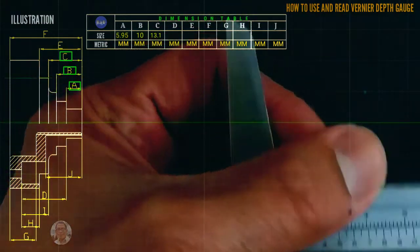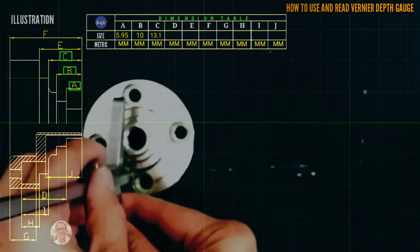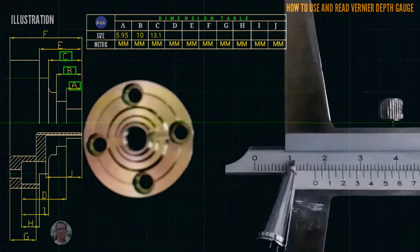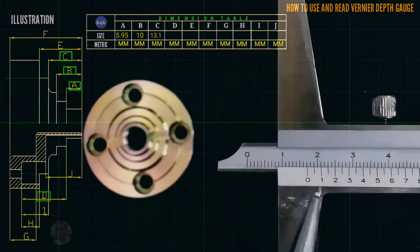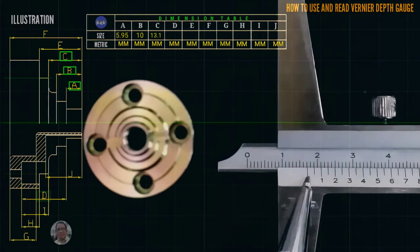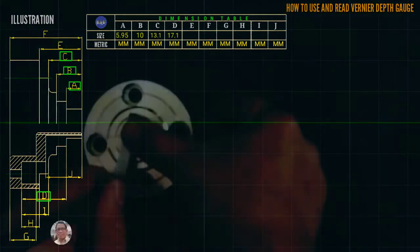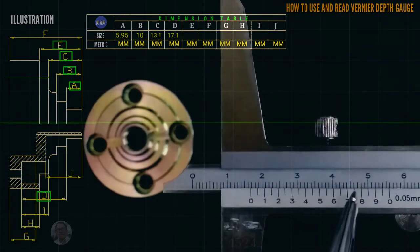We proceed to letter D. This is the letter D reading. Starting from 0, that is 17.1 millimeter. We proceed to letter E.